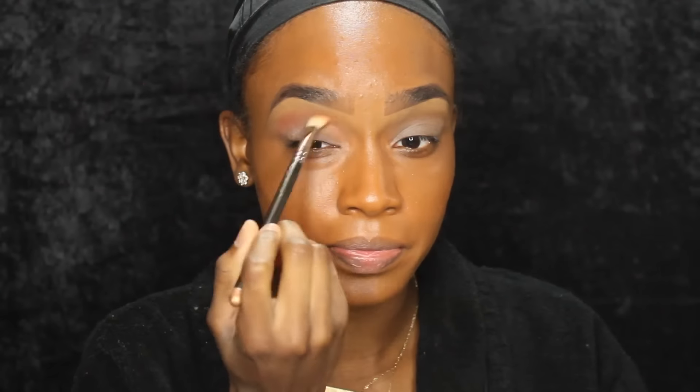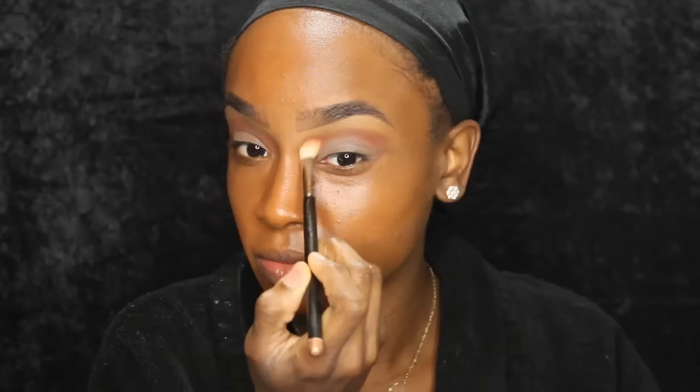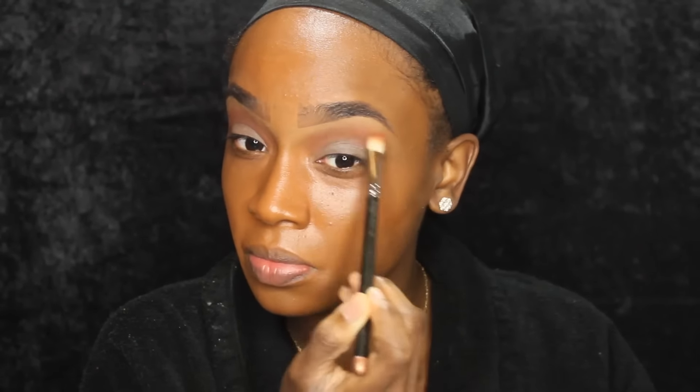Now we're going in with Makeup Geek's Cocoa Bear and this is going to be our transition color today. We're not using that many eyeshadows. So I'm just going to use a blending brush to apply that right above my crease and right below my eyebrow highlight. I'm kind of blending it in.